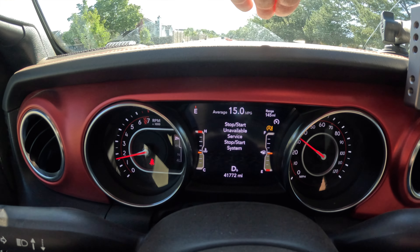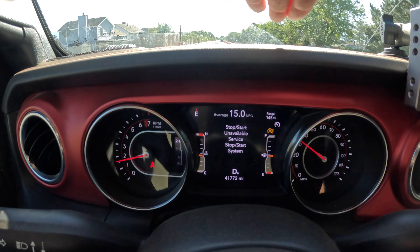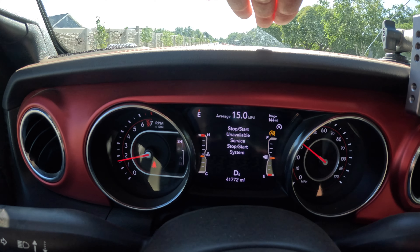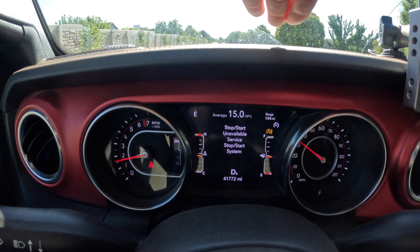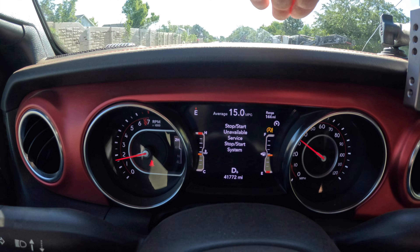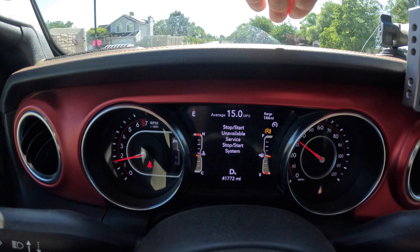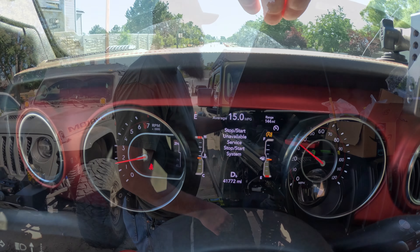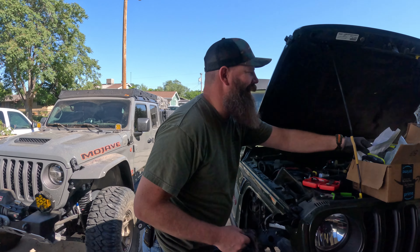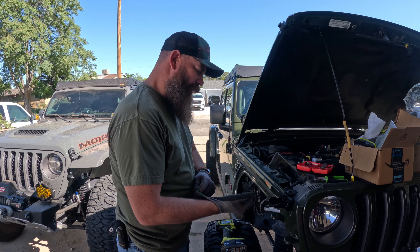All right, so today we're going to try and solve this problem: start-stop unavailable. You can see the 'A' over there above the fuel level, and that's annoying.